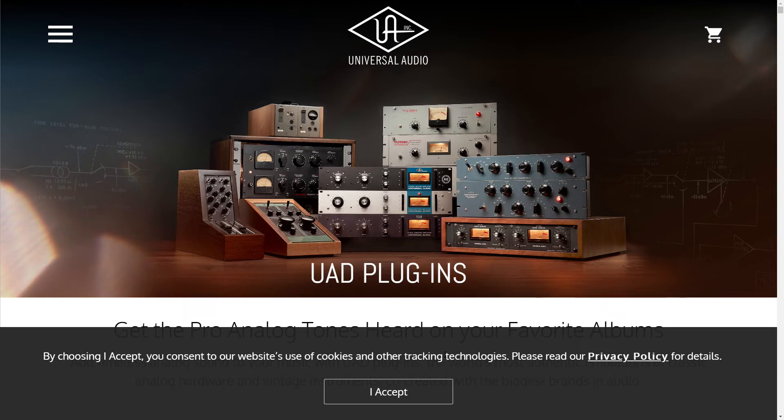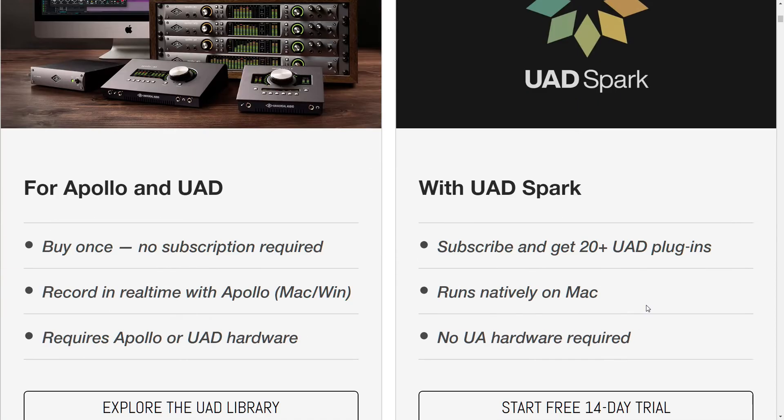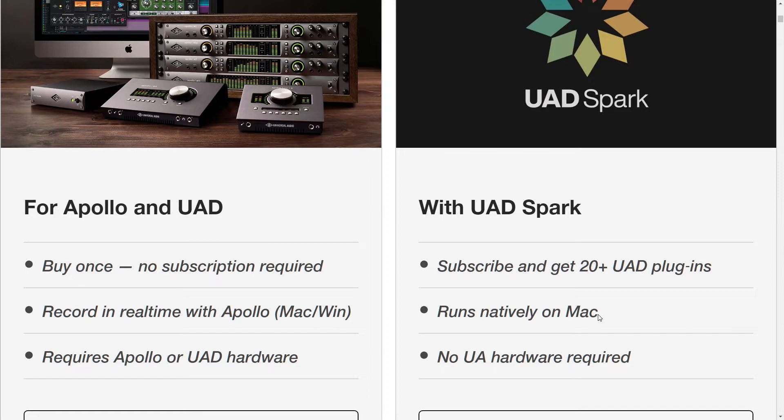Universal Audio — not because I don't like the company, but I don't have UAD hardware. So once UAD Spark comes to Windows — and I tried to highlight that and it clicked on it instead — it runs natively on Mac, but not Windows yet.